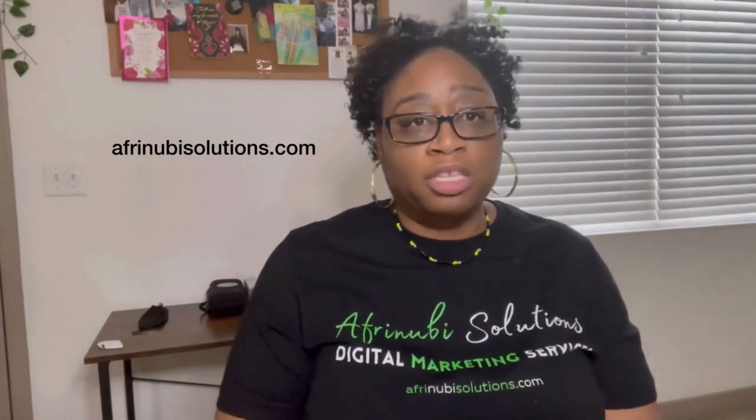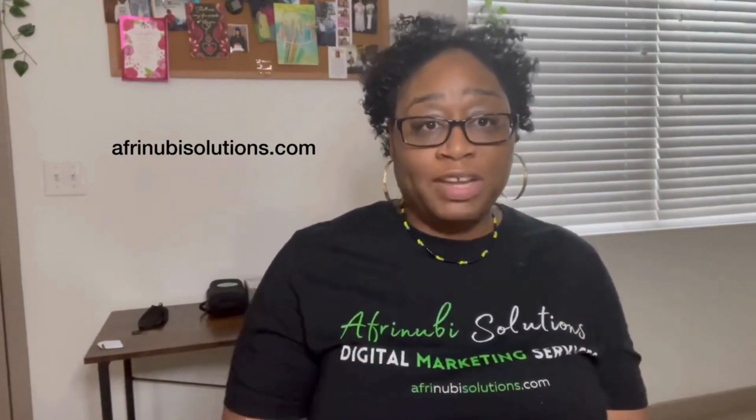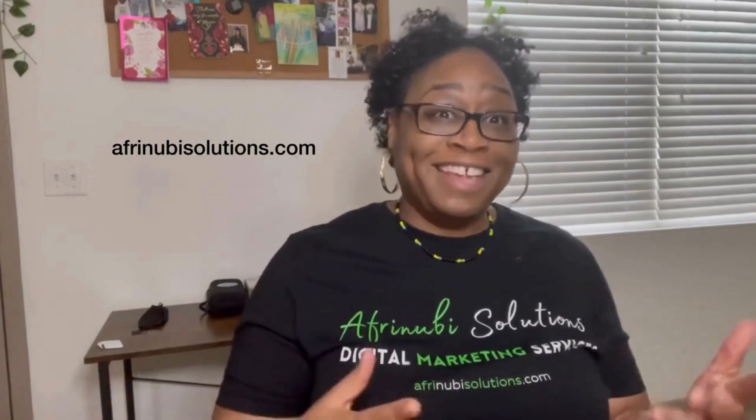We also offer digital marketing training for newbies — people who are not really good at the computer. We train people on how to do digital marketing successfully and how to start a digital marketing business. Feel free to book a phone call with me for 15 minutes to talk about your business needs. We serve the Metro Atlanta area and throughout the United States.